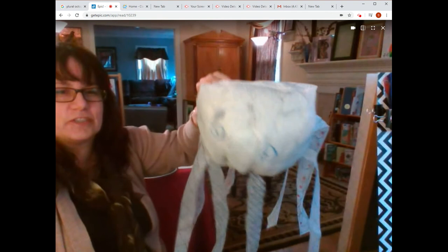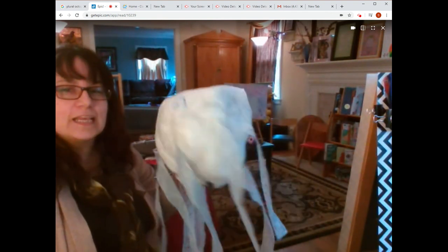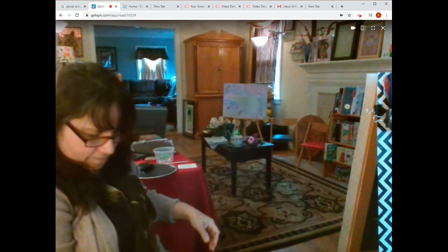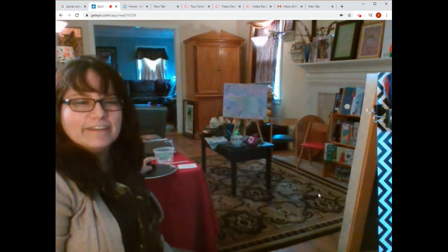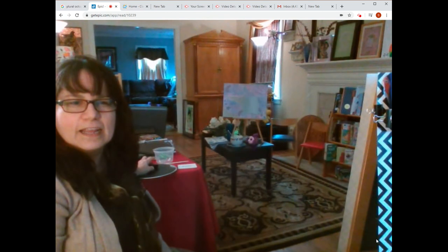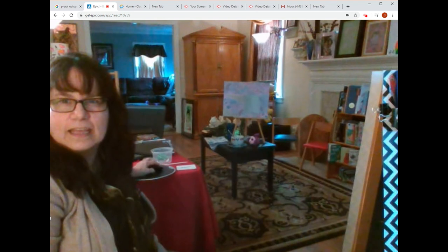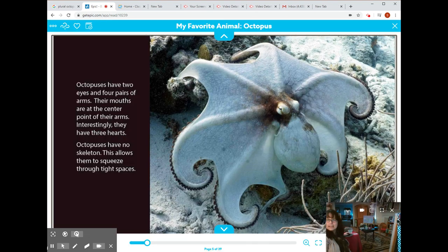An octopus has eight legs, and this is what my octopus looks like with all of its eight arms. I hope you get to make an octopus too! Ask your folks to take a picture with their phones and send it to me through Class Tag or my email. I hope you had fun. Don't forget to sign in to getepic and reread the octopus book and try to take the quiz — it's a lot of fun. I'll see you tomorrow. Bye, everyone!